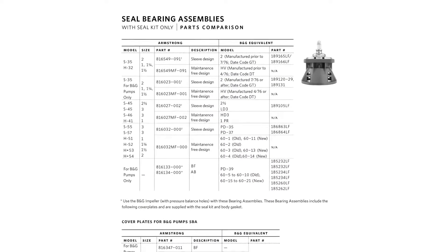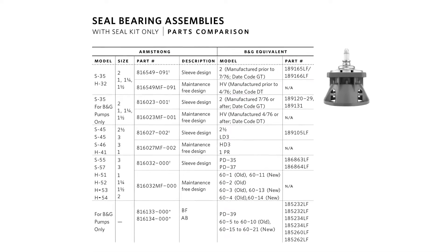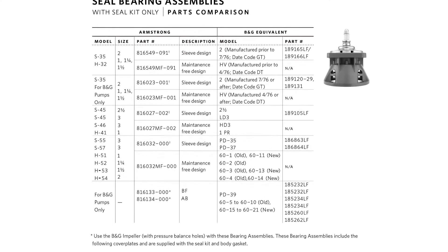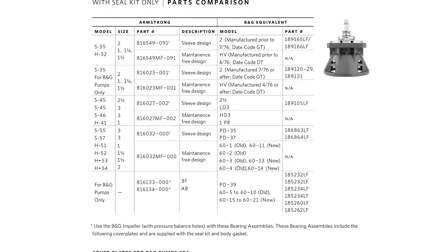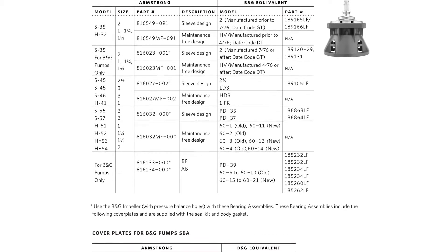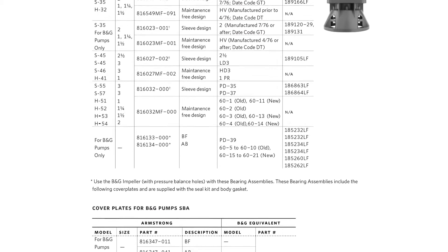Armstrong seal bearing assemblies are compatible with B&G three-piece circulators as well as Armstrong branded circulators. You can upgrade installed three-piece circulators to the latest technology just by using Armstrong maintenance-free seal bearing assemblies. Your local Armstrong stocking wholesaler will also be able to assist you in selecting the right parts for the job.